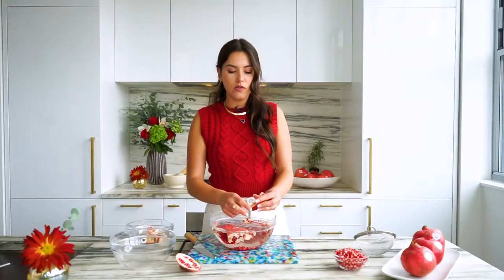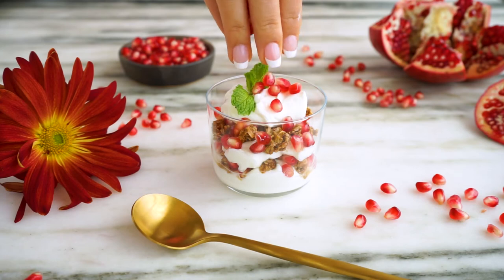I typically like using them on top of a salad. I also love adding them to a yogurt parfait for a little extra tartness, and they honestly taste super good in cocktails as well.